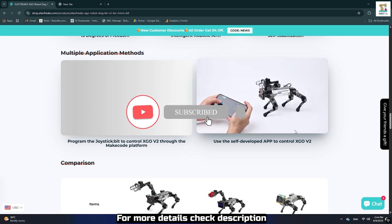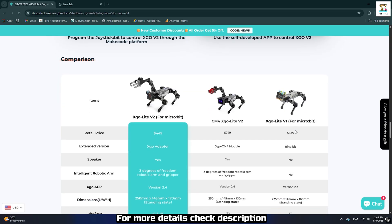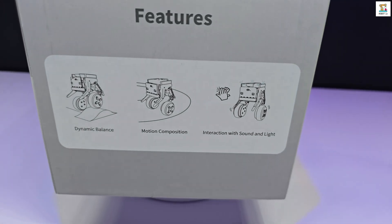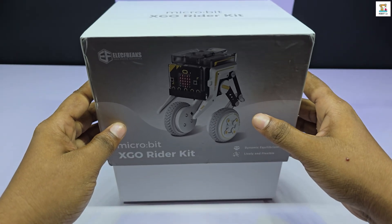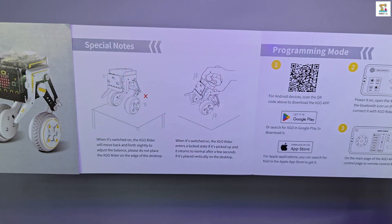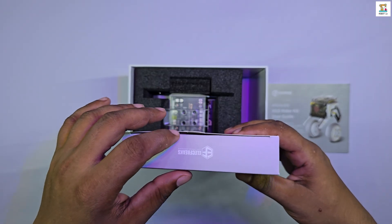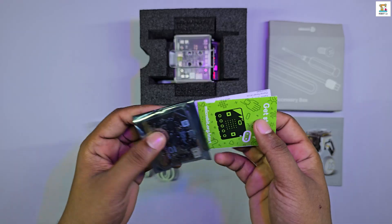So don't forget to like the video, share it with your friends, and subscribe for more cool robotics content. Alright then, without further delay, let's jump into the XGO Rider unboxing experience. Inside the accessories box you will find a screwdriver, two extra screws, a micro USB cable, a Type-C USB cable, and a micro:bit version 2 board.